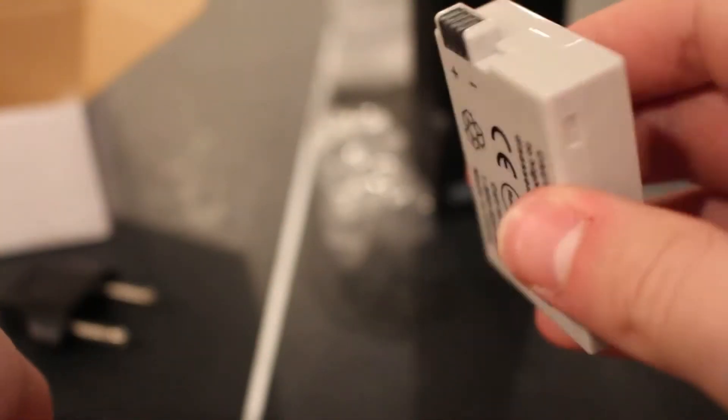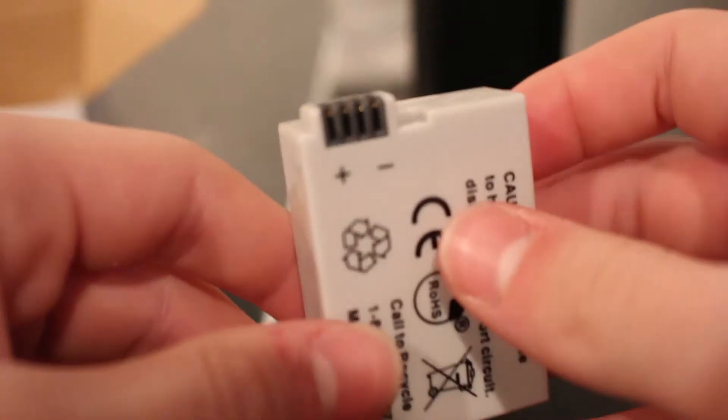They come in a slightly darker orange cap than the actual Canon battery, which bothers me a little since I'm OCD — but you probably won't notice. It's nice that they come with a cap because it shows they're actually quality batteries and that they took the time to design them conveniently, rather than just throwing it all together like some other no-name batteries on Amazon.